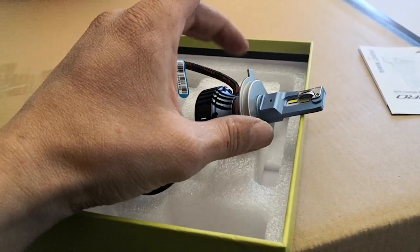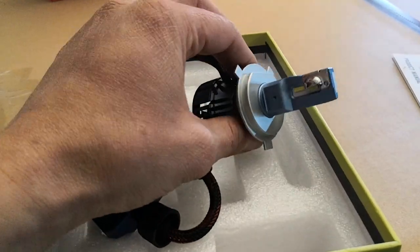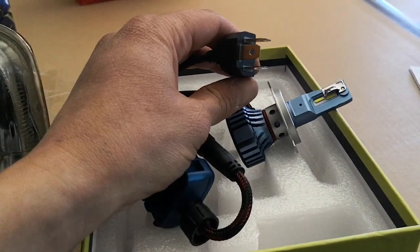These are H4 bulbs and they will work on our 5¾, the 7x6, the 7 inch rounds, and also the 4x6s. With these LED headlights you'll have a low beam and also a high beam function, and it's a complete plug and play essentially directly to your factory harness.